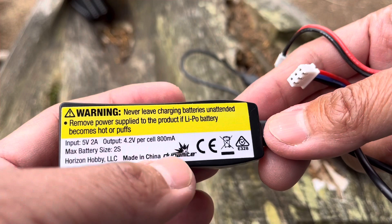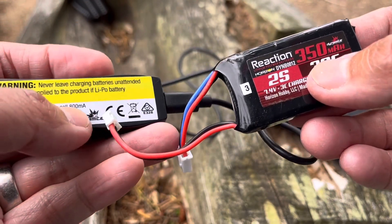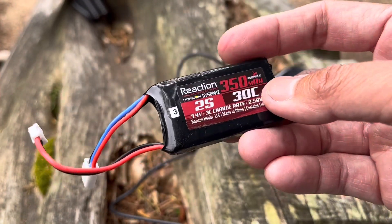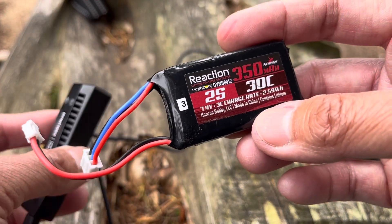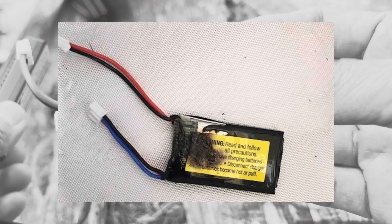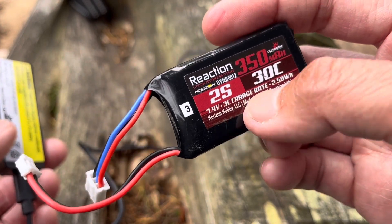Let's go over why the current stock charger for the Axial SCX24 is faulty and why I'm looking for an alternative. The stock charger charges at 800 milliamps, which is 0.80 amps, and our battery is 350 milliamp hours. Technically we should be charging at 1C, which would be 0.3 to 0.4 amps. The battery says a charge rate of 3C, but we've noticed in recent times in Facebook groups several incidents of these batteries exploding — ironically, a friend shared a picture of his battery that had just exploded as I was talking to him.